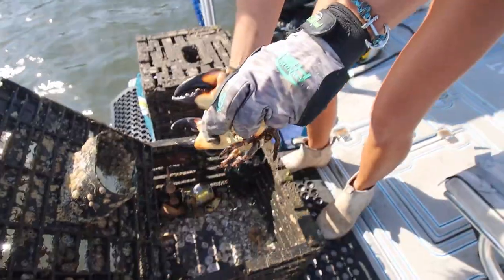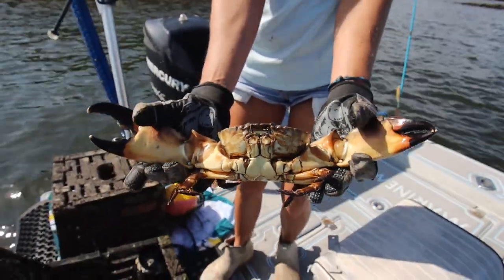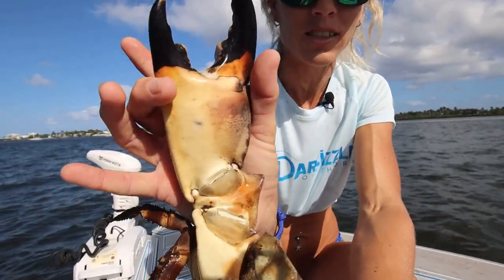This is a beautiful male — a huge, gigantic stone crab — and we're going to be harvesting his very colossal sized stone crab claw here.